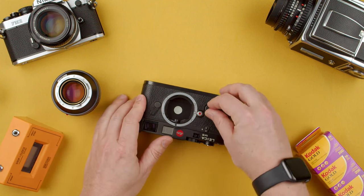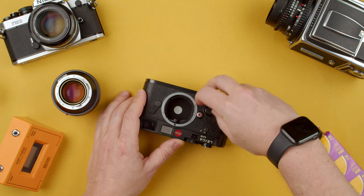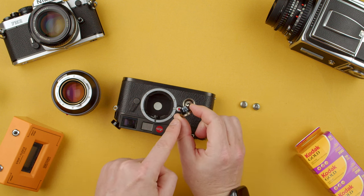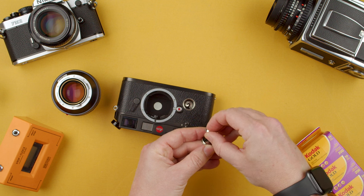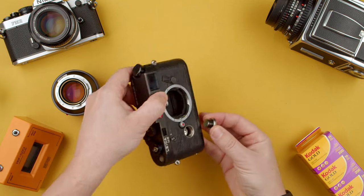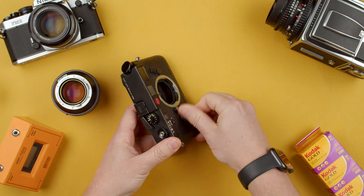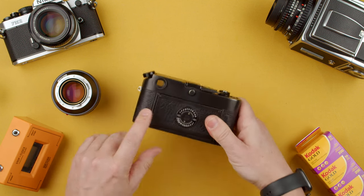To install batteries, there's a little cap on the front — unscrew it all the way. The camera uses two LR44 batteries. The plus sign has to go upwards, so place them with the minus going down. It's spring-loaded, so don't worry if it's a little hard at first. Once installed, the light meter is active.